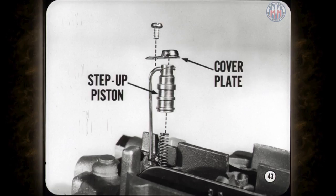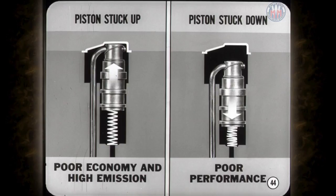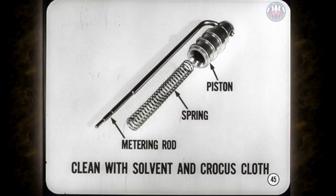To check the step-up rods and pistons, remove the step-up piston cover plates very carefully, holding the cover plate with your finger to keep the piston and rods from flying out as they're spring-loaded. If the piston gets stuck at the top of the cylinder, you'll have poor economy and high emissions. When the piston is stuck at the bottom, you'll get a lean mixture and poor performance during acceleration. Dirt is the main cause of sticking pistons. Clean the piston, spring, and metering rod thoroughly with carburetor solvent, and if necessary, polish the piston with crocus cloth only — don't remove any metal around the lands.